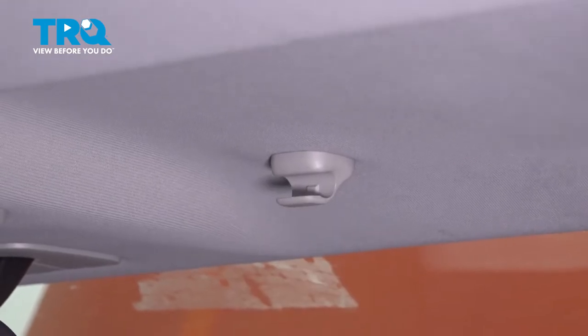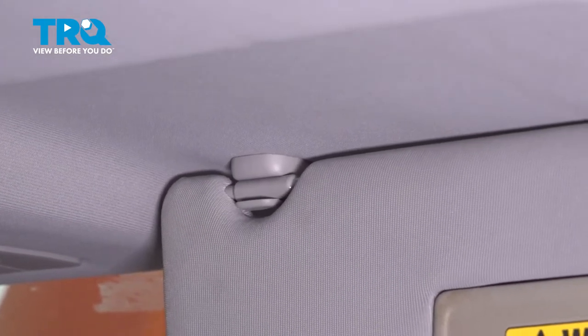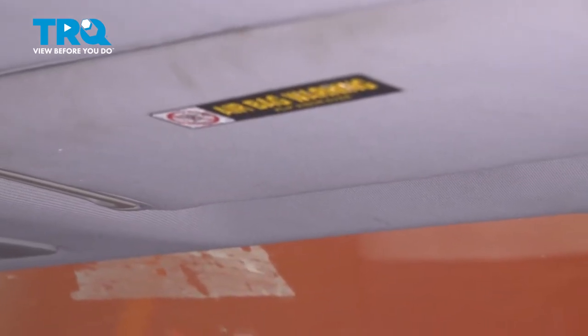Now that your visor clips in, you're going to close your visor, push it into the clip, and put your visor up and you're all done.